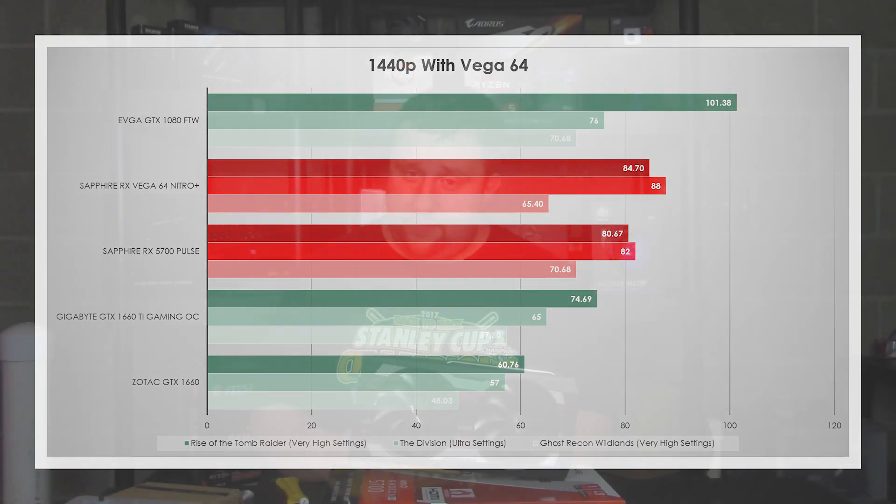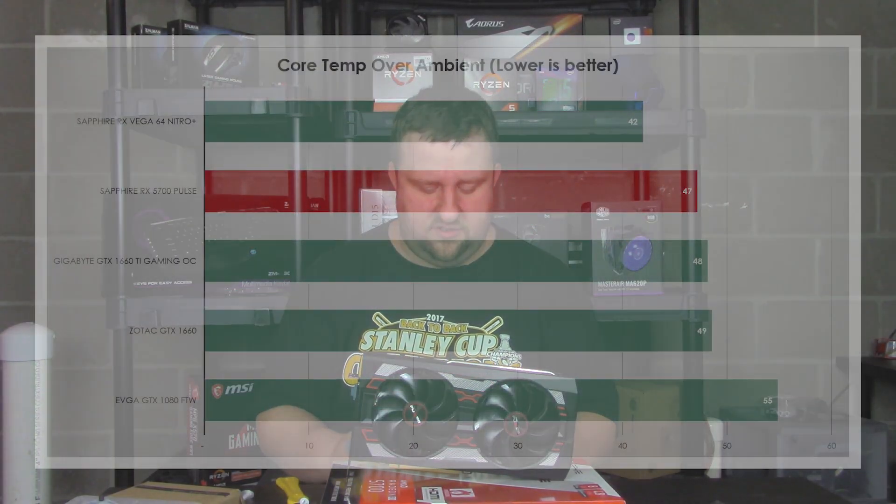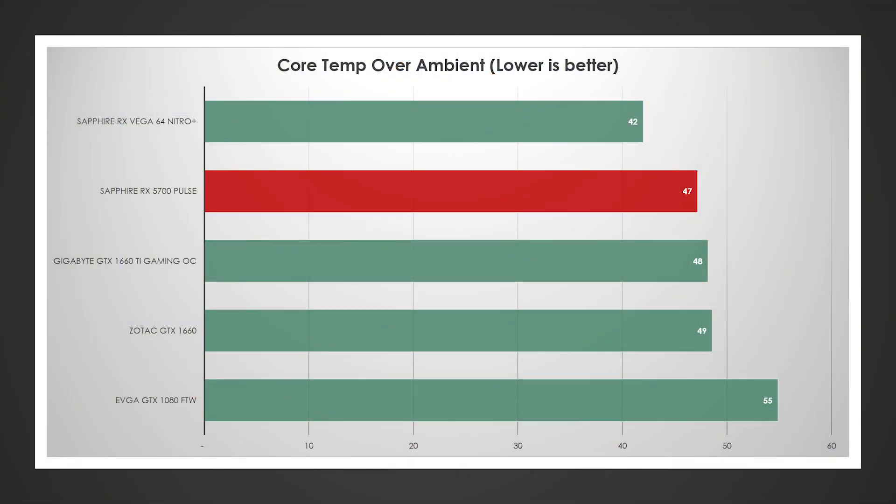Let's look at core temperature — I think that's pretty important. The Vega 64 did the best at 42 degrees over ambient on the core. The Sapphire actually did second best at 47 degrees. The 1660 Ti and 1660 scored 48 and 49. And then the 1080 ran the hottest at 55 degrees over ambient.